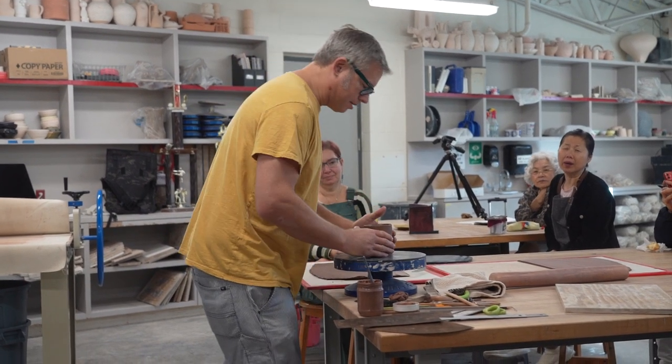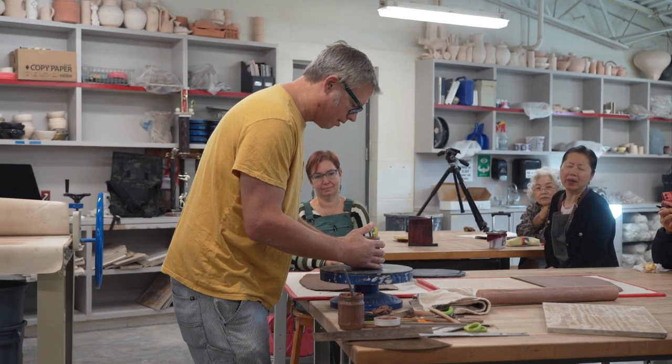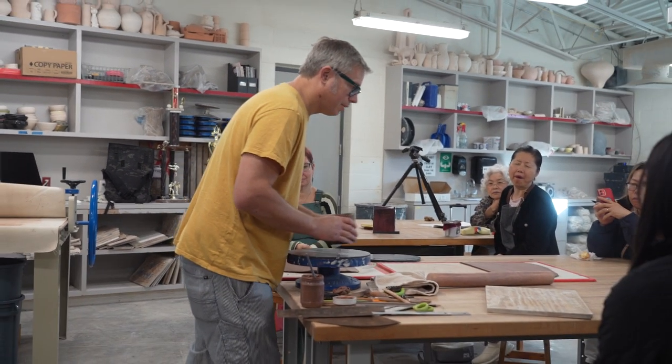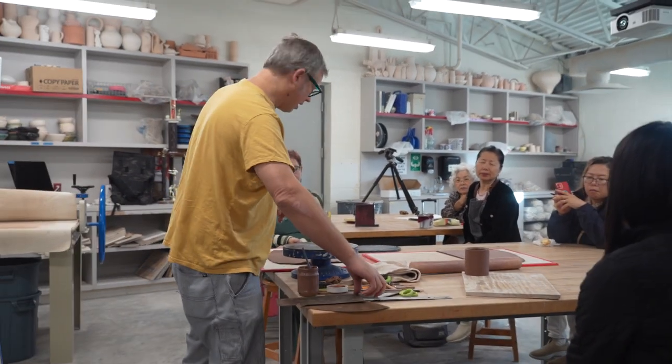This is a cylinder — it's going to stay as a cylinder, pretty much. Just trying to make it round, relatively round. And just put this aside for now, and then there's this part.